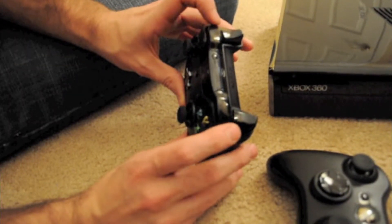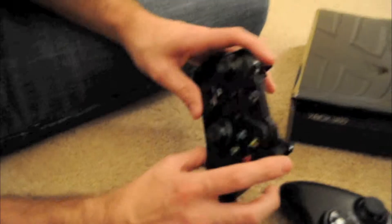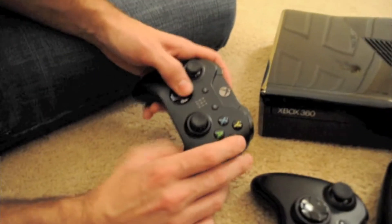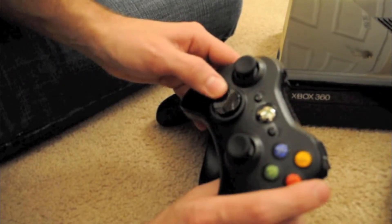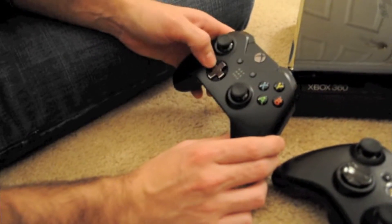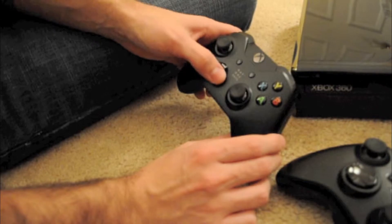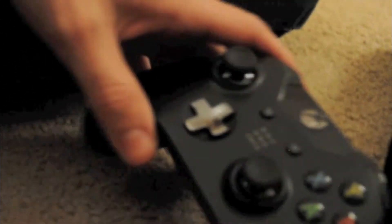The left bumper and right bumper click really loud on my other controller. The D-pad was a big issue — people didn't like the way it was raised and it was really difficult to move. Now you just press it in, still not perfect, but it goes in the direction you're pressing. The PS4's D-pad is definitely better, but it does the job. You really want to focus on the analog sticks anyway, unless you're playing an arcade fighter.